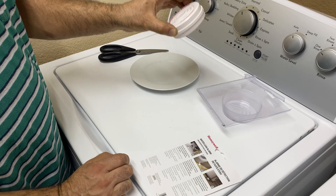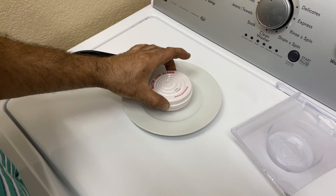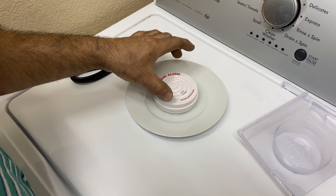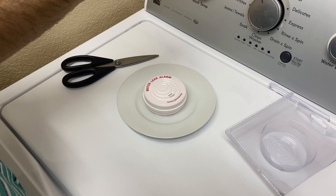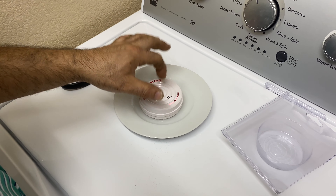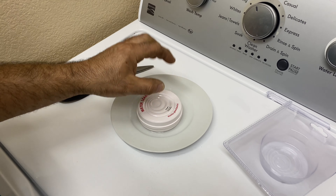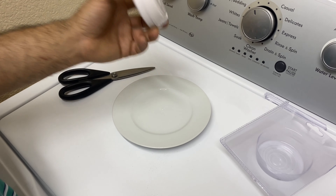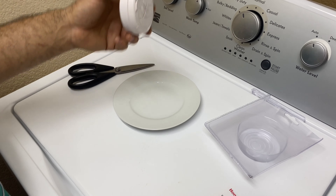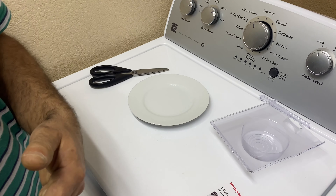For the test, we have some water in here. It's going to keep alarming for up to 24 hours, warning you that there's some kind of leak in the house. You're going to place it under the kitchen sink or under the bathroom sinks.